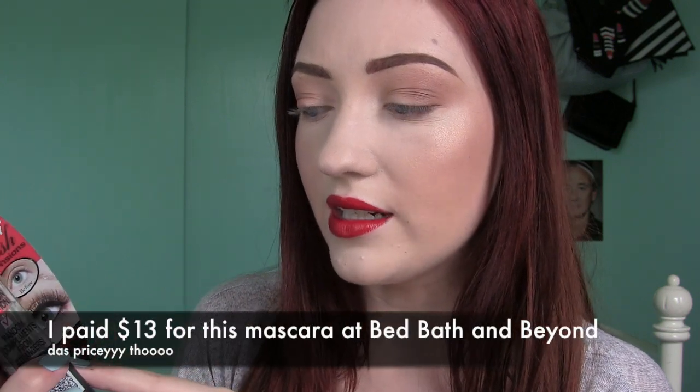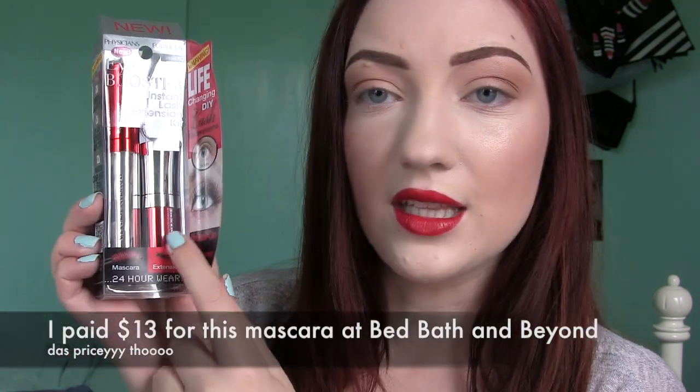and they're the number 43. They're $2. This comes with two mascaras. It says it has a regular mascara right here, and then this side, the little mini one, is the part that's supposed to extend your lashes.